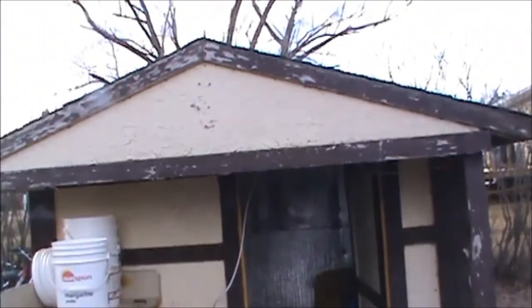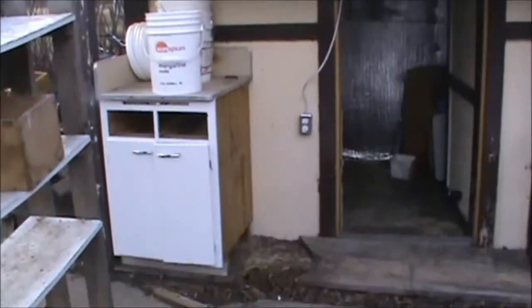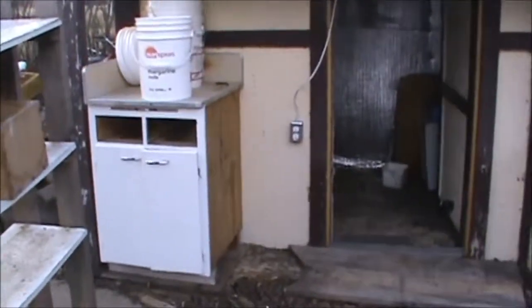A guy asked to see what I was using for a winter shed. As you can see, it's just a small playhouse — not very big.